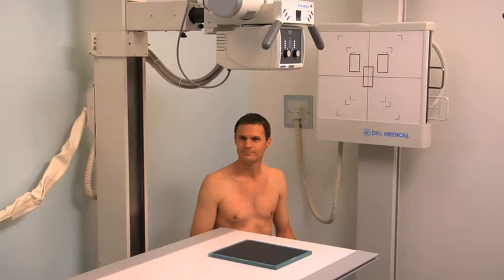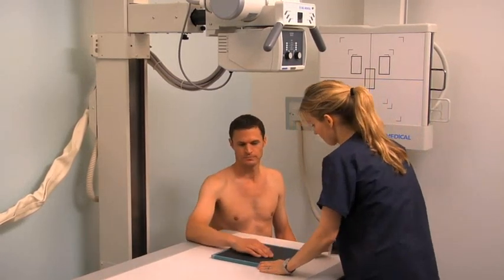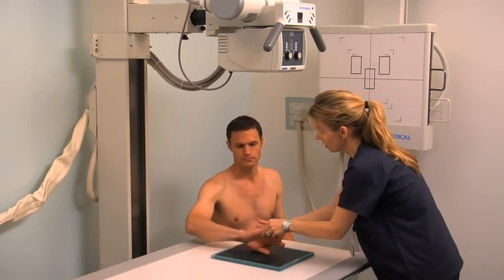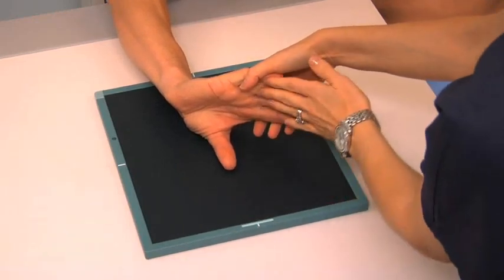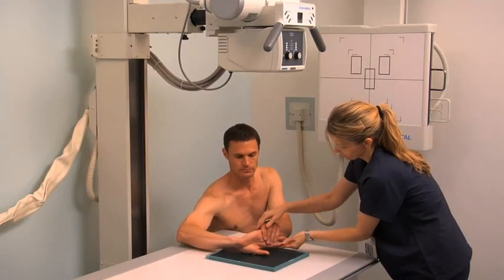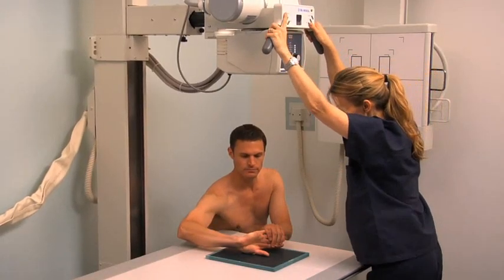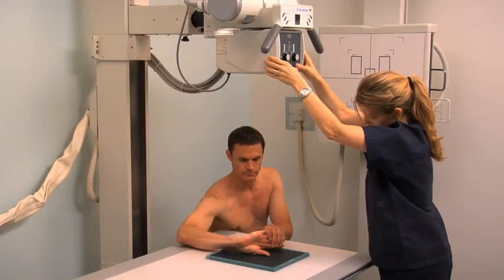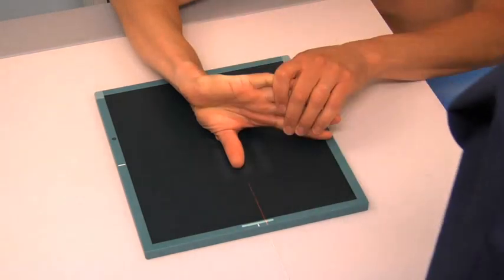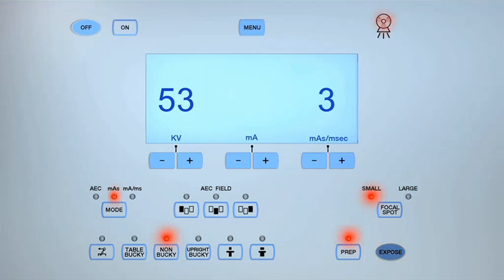To obtain a radiographic projection of the thumb in the AP projection, begin by asking the patient to place their hand palm down on an 8-by-10-inch cassette. Rotate their hand and forearm medially until the posterior aspect of the thumb and the first metacarpal are centered to and in contact with the cassette. Extend their fingers and ask the patient to hold the fingers away from the palm using the other hand. Center the central ray to the first MCP joint. Collimate the light field to include the distal and proximal phalanges, the first metacarpal, and the first MCP joint, then expose the cassette.